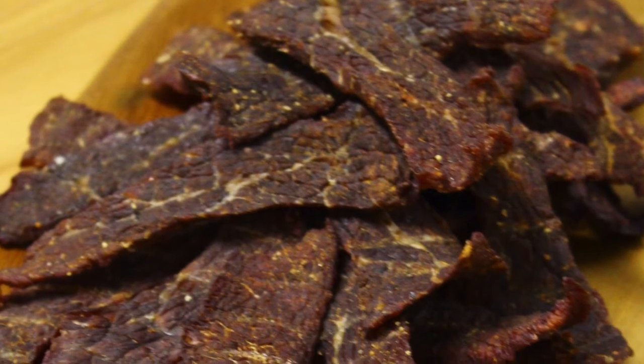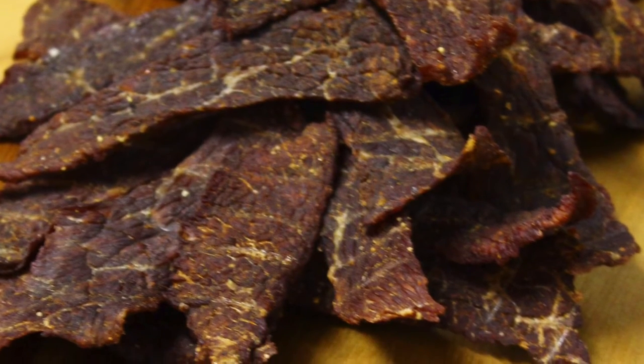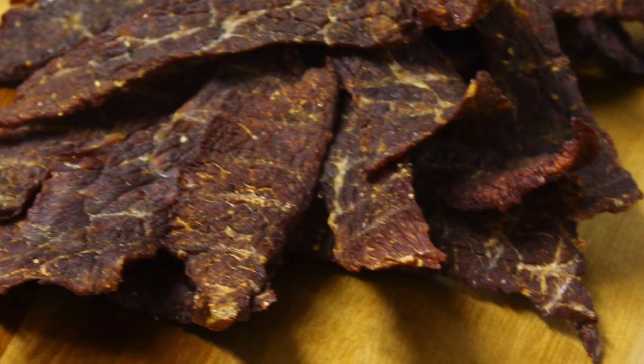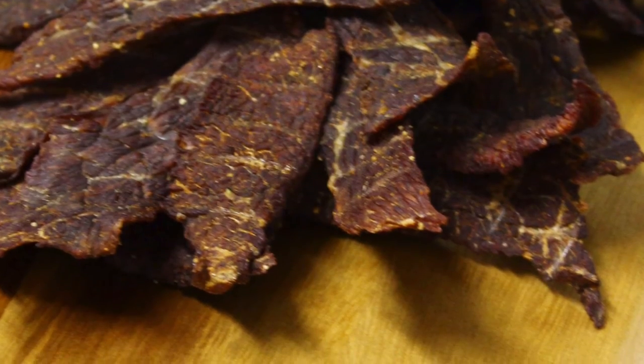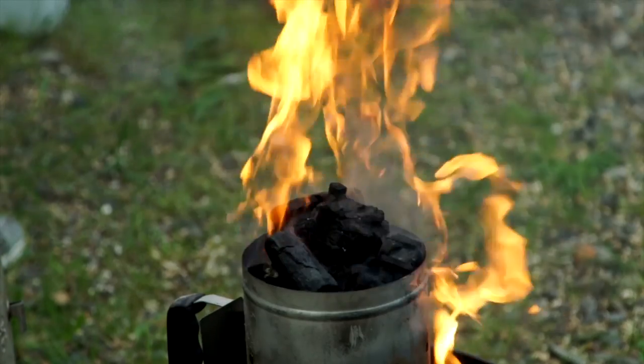This makes sure that it kills any nasties and you end up with a nice safe product. At the end of it, you'll have this wonderful beef jerky. You don't necessarily have to use beef — you can use other meats if you so desire. I hope that's given you some ideas to take forward and try this one out. We'll see you next time. Bye!